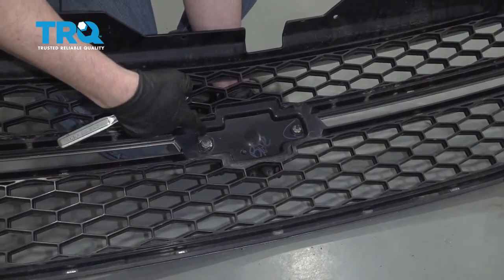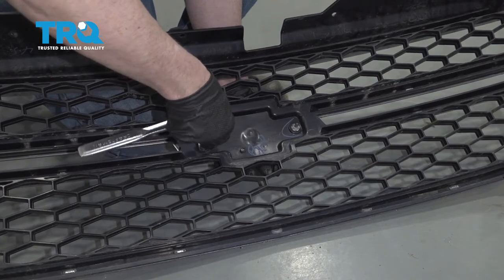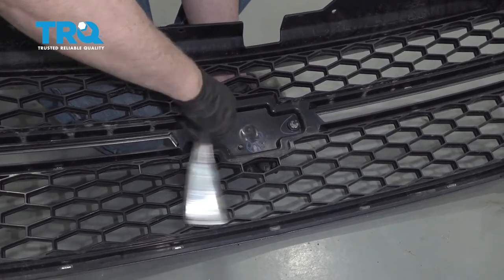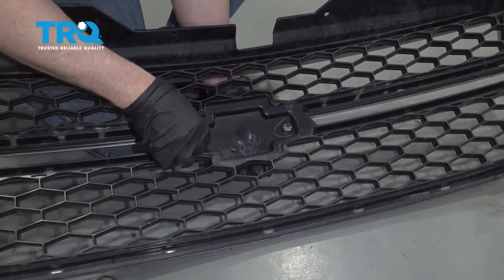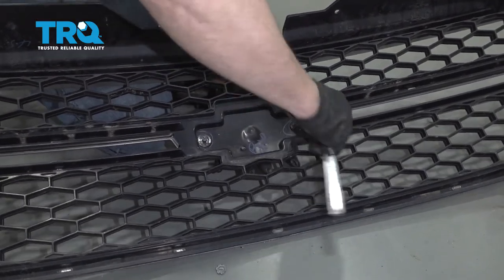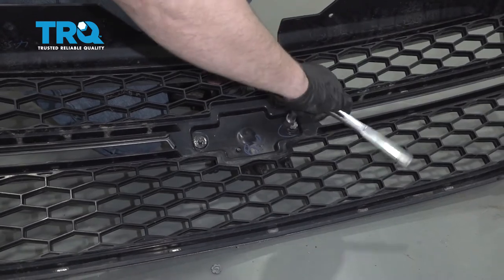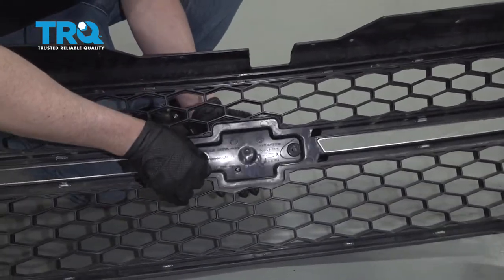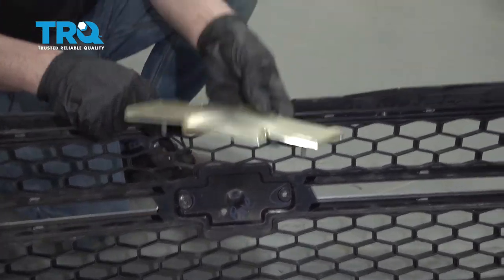On the backside of the grille, take these two fasteners out — use a 10-millimeter socket. Then grab the emblem from the other side. You can push it out and slide the emblem out.